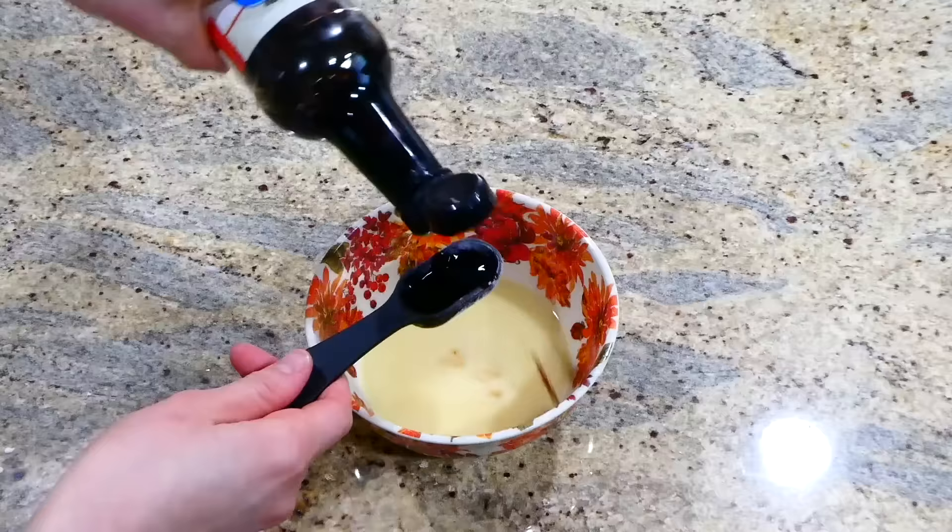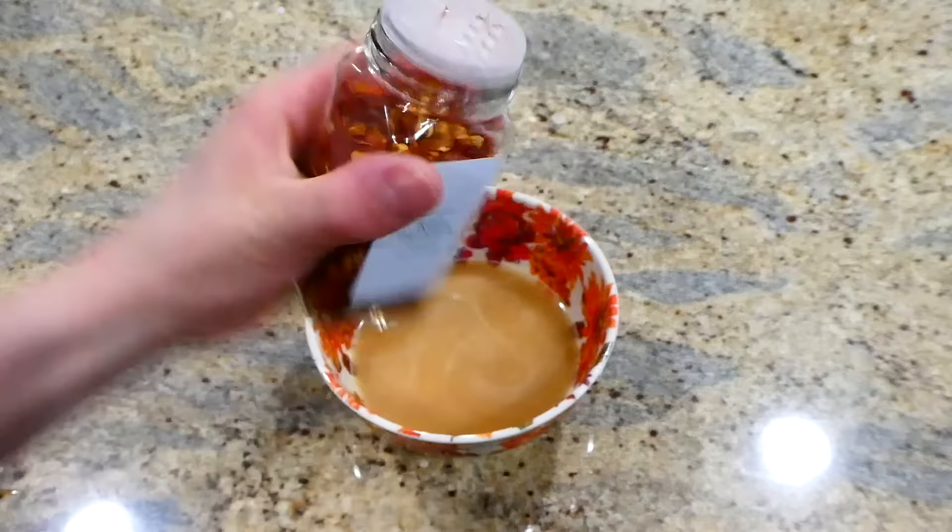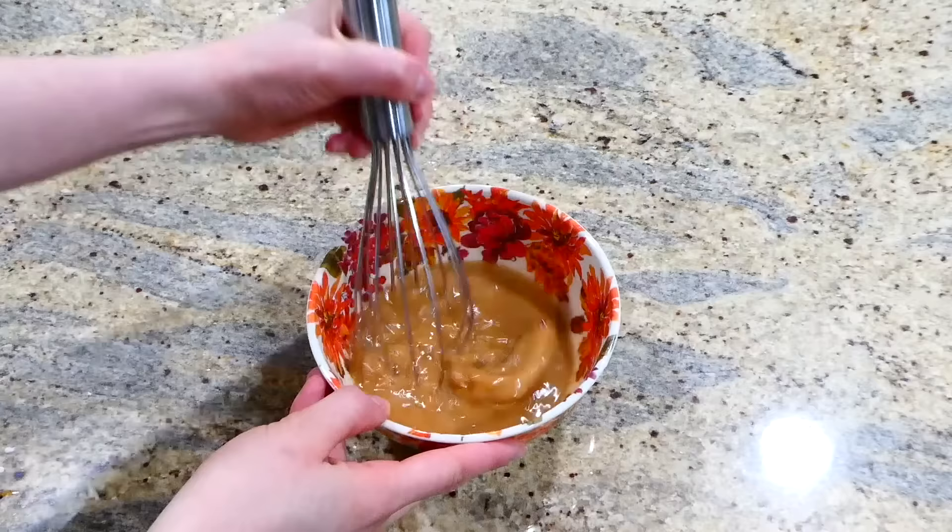Then add in a fourth cup of chicken broth, three tablespoons of low sodium soy sauce, a fourth cup of honey, and about a half teaspoon of crushed red pepper flakes. Add more crushed red pepper if you want it spicy. Whisk this mixture up and set it to the side.